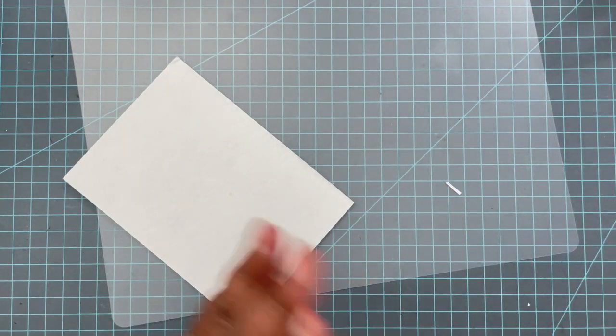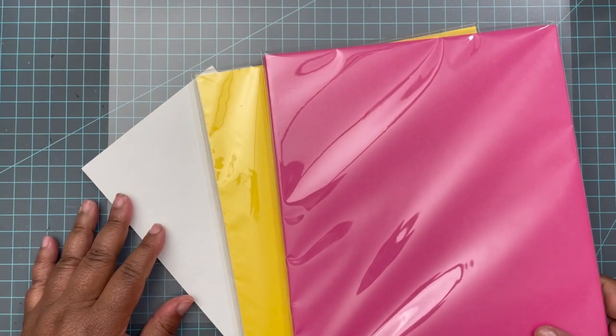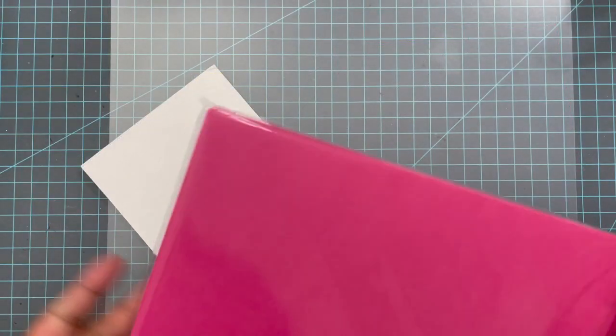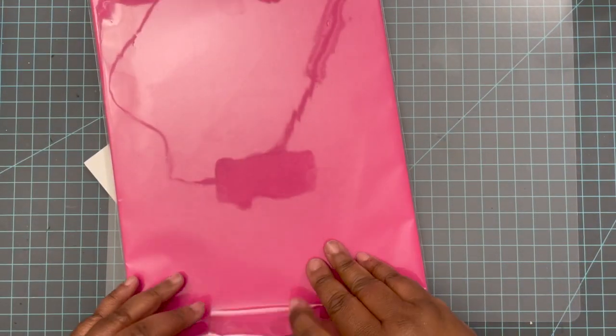While I continue to think about my paper choice, I want to talk about the Craft My Stash virtual crop, hosted by myself and Natasha at Polite Creations. Go ahead and get your tickets now because we're going to have fun. There are plenty of giveaways during the entire crop and a giveaway right after. Be sure to check the link down below in the description box for all the information.